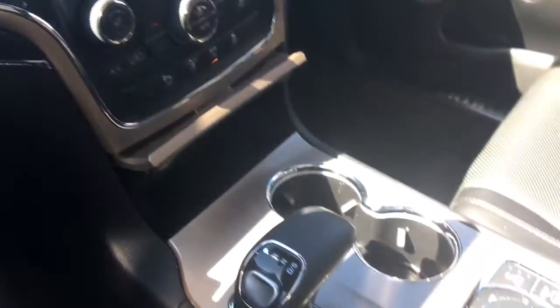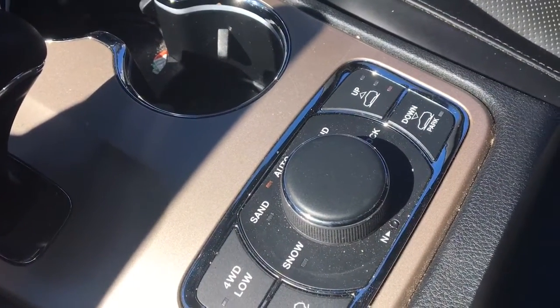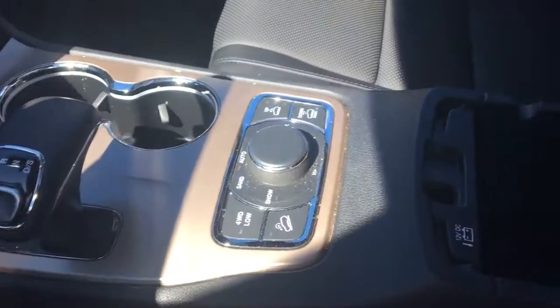You have your two cup holders, your terrain selector with auto, sand, snow, mud and rock modes, and your suspension control.